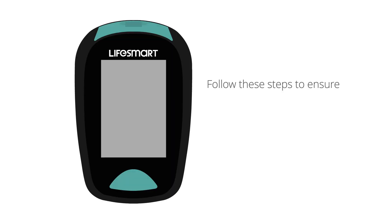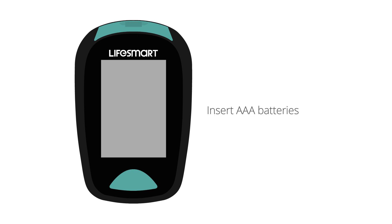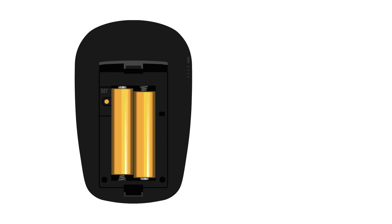Follow these steps to ensure the meter is set up correctly with the year, month, day and time. Insert the AAA batteries into the back cover. Keep the cover open whilst completing the setup.